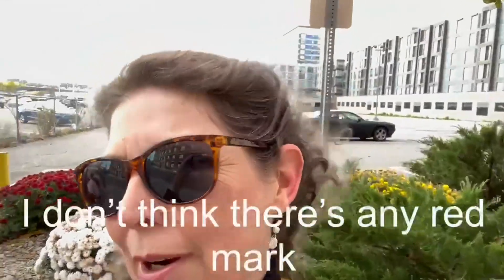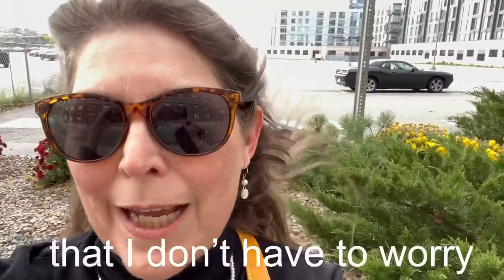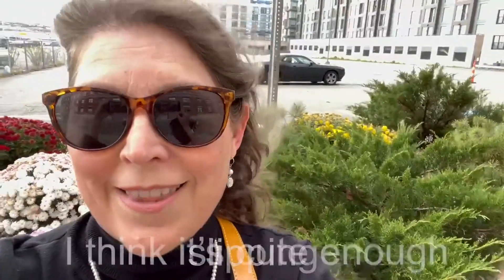I don't think there's any red mark. It holds tight enough that I don't have to worry about the cap slipping. I think it looks cute enough.